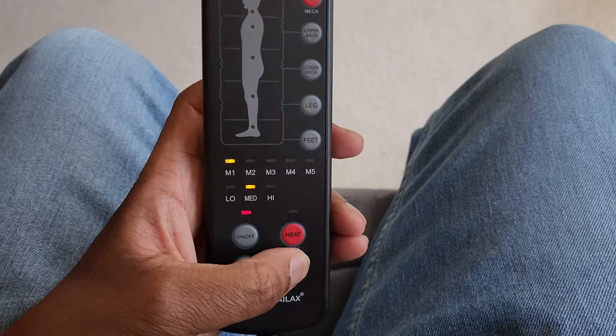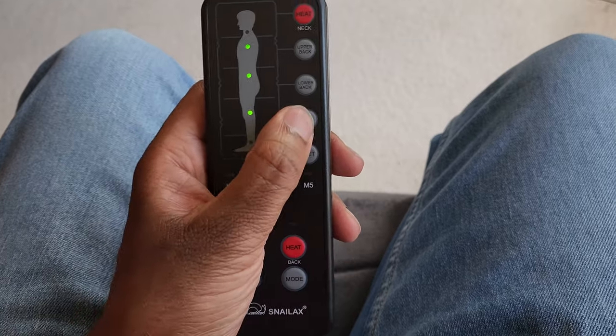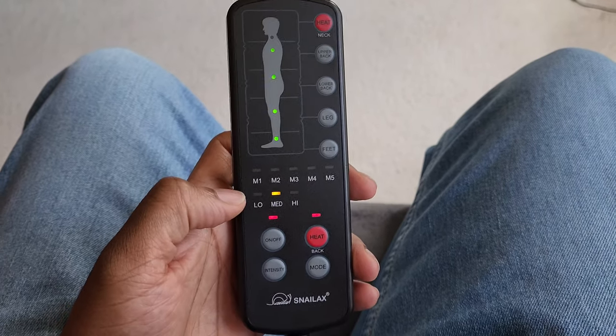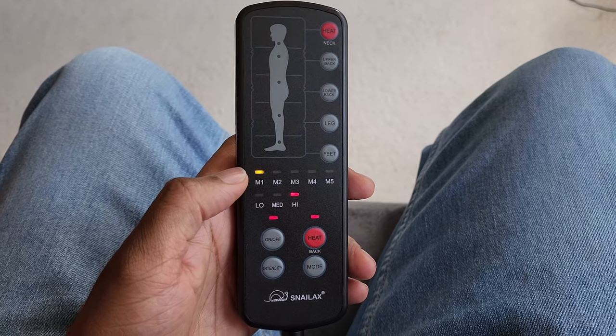It just sort of moves and goes, and it's really, really incredible. Another nice thing about this remote is there are different targeted areas you can select — I can push upper back, or lower back, or legs, or feet, and I can have all of that going at the same time. I can also add heat if I want, change the intensity, and click the mode button to change the actual massage mode. There's a lot I can do with this remote, and this thing feels amazing. It's like having a massage chair but one that you can move around wherever you want.